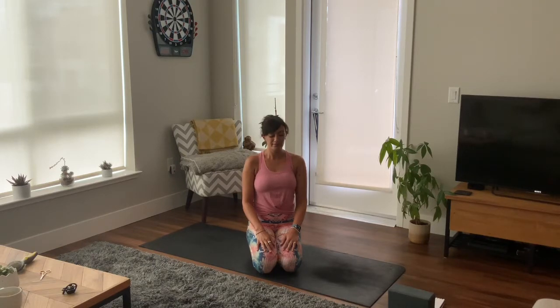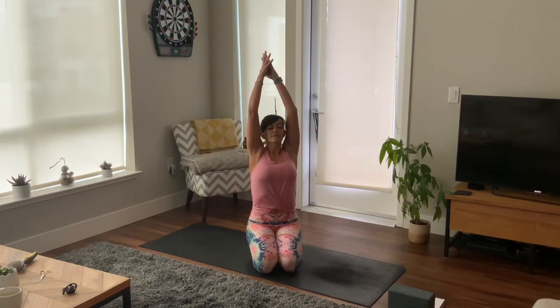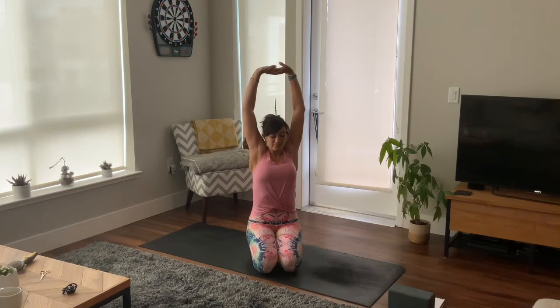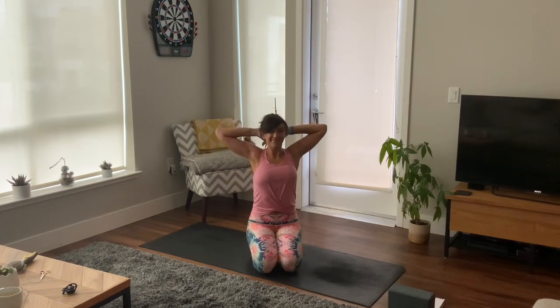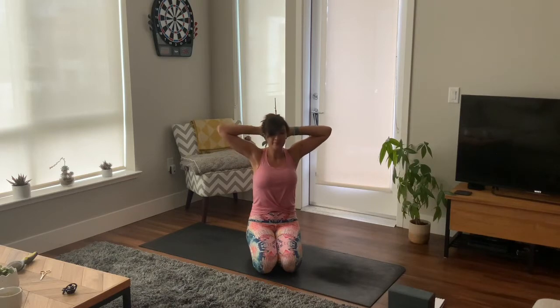Finding clarity as we move through this flow together today. Take an inhale, reach your arms up high, hands together, and lace your hands and press your palms to the sky, drawing your shoulder blades apart. Take your hands behind your head, open up your elbows nice and wide, squeeze shoulder blades together, sitting up nice and tall. Big breath in.